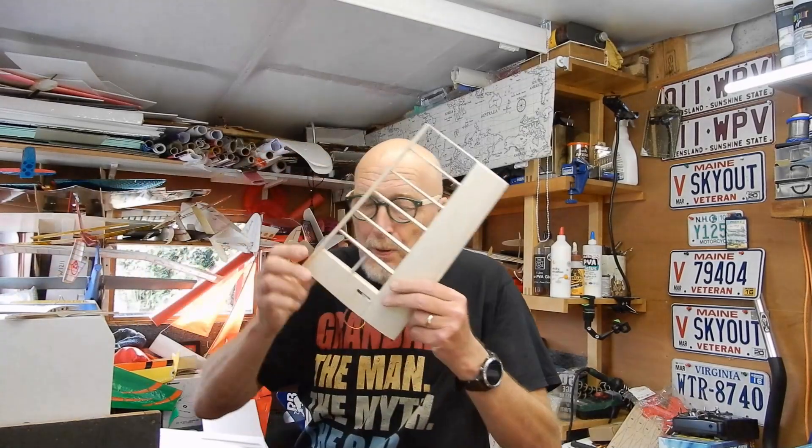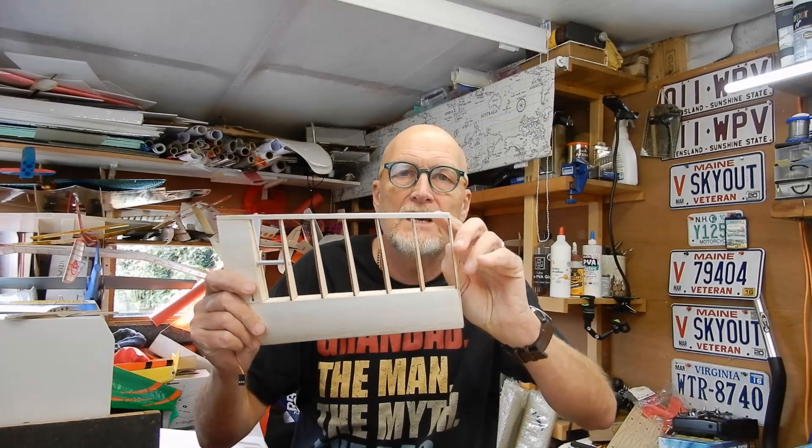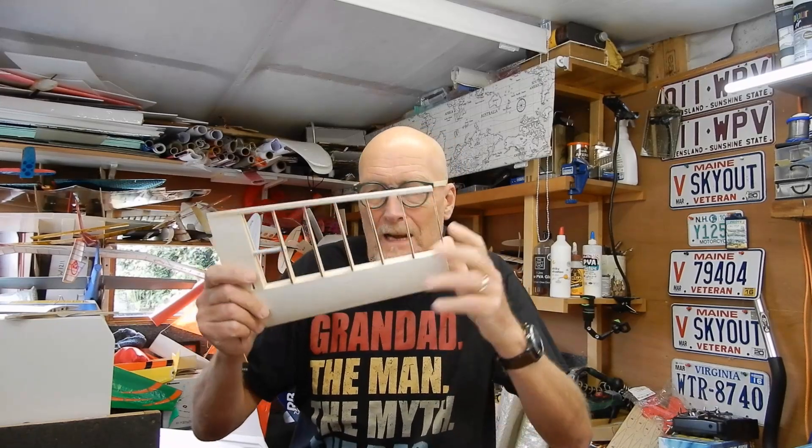Welcome back to part two. In the last bit I had just finished the outer panels — both are done. I'm just going to add a fillet here to stop any issues when the covering goes on. I'm humming and raring about what wingtip to do now — that's the trouble with this laser, it gets a little bit addictive.